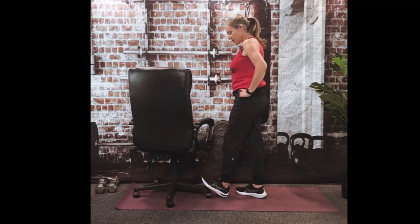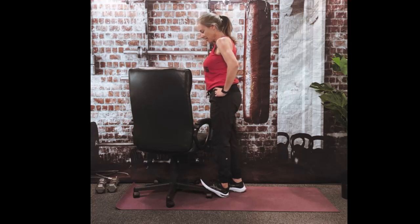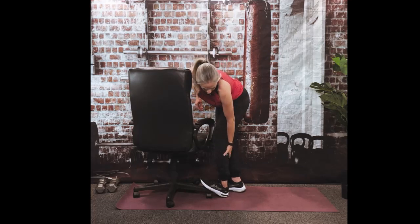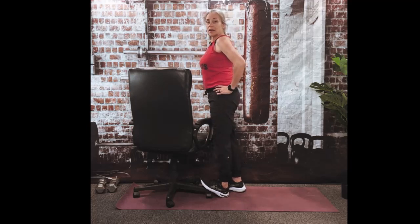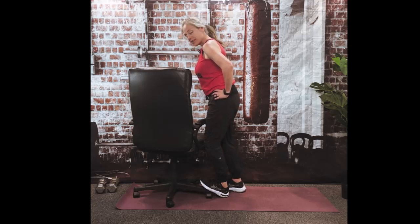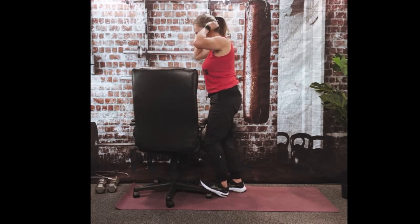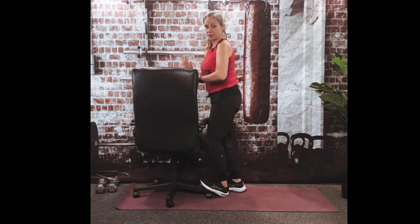Good. Let's switch feet. Left ball of your foot goes on the chair leg, and you'll just lock out your knee, trying to push that left heel into the floor. We're stretching the upper part of your calf right now. Here's 6, 5, 4, 3, 2. Now bend that left knee, and it should move the stretch into the bottom part of your calf, which is your soleus.